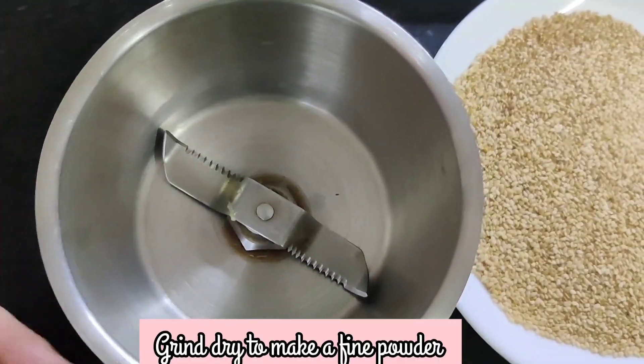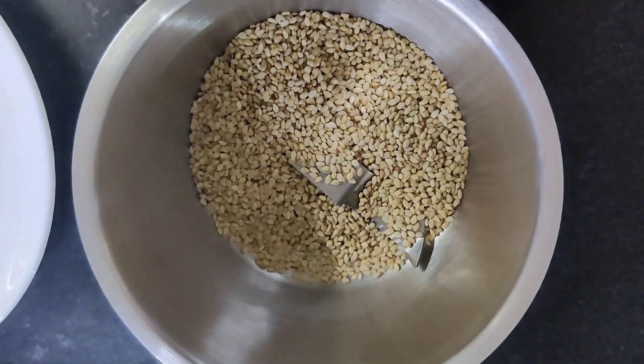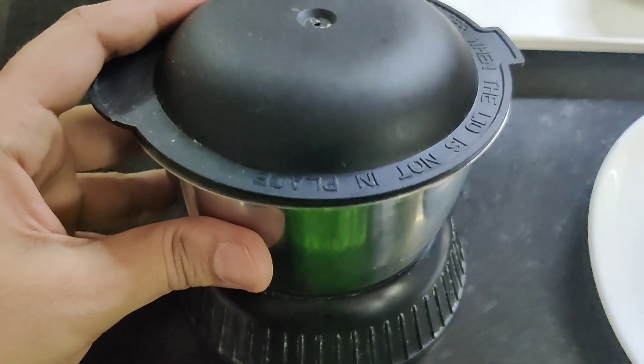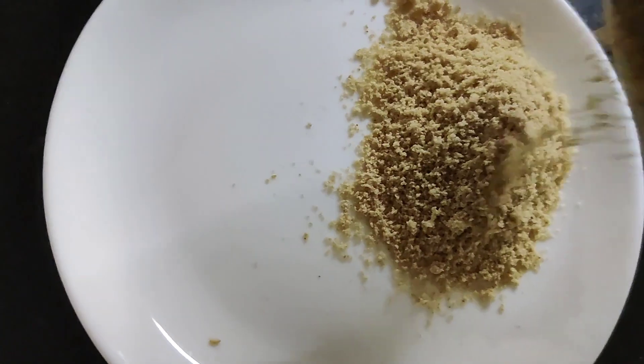Now grind them dry to make a fine powder. It's done — keep it aside.